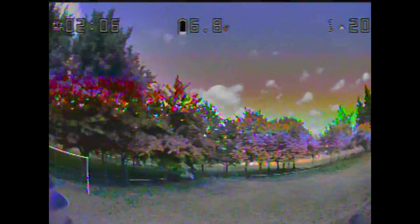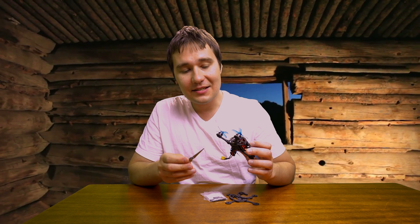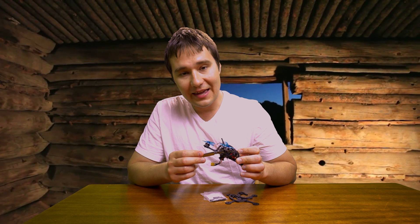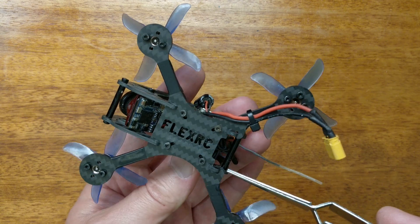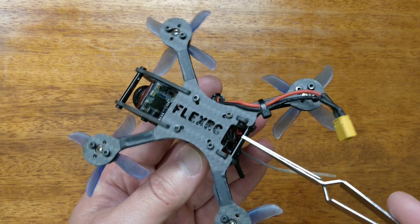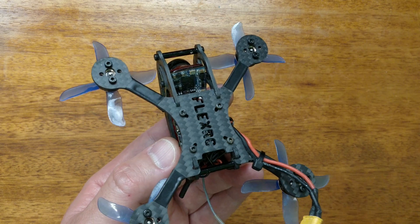Here's a quick compilation of some crashes I had during one of the flights. Ascent X features a longer cage than previous iterations and uses a brand new cage mounting mechanism, which prevents the cage from popping out in case of a hard crash.